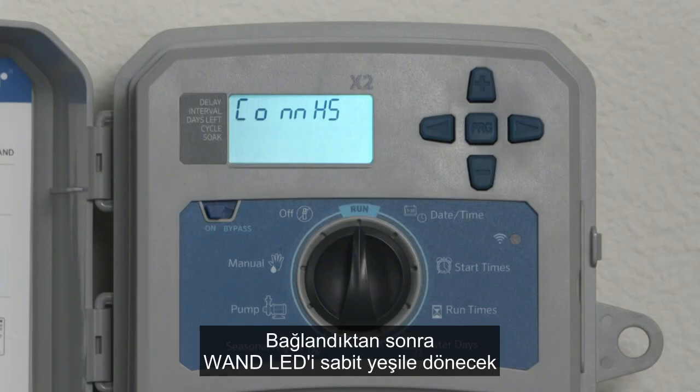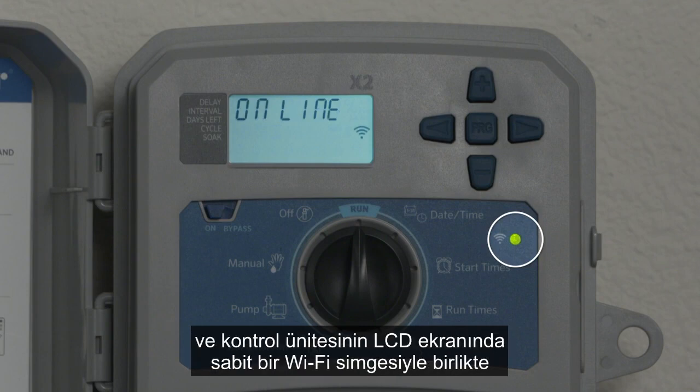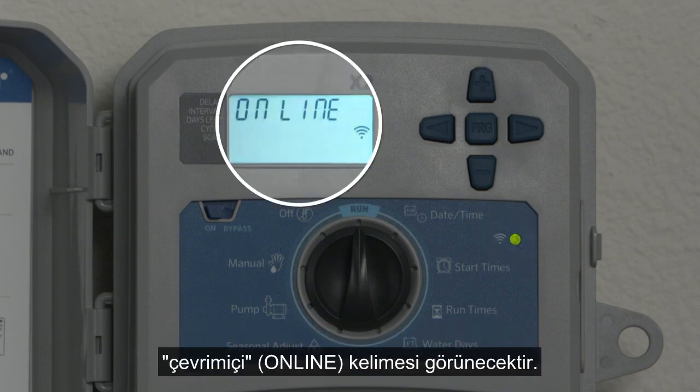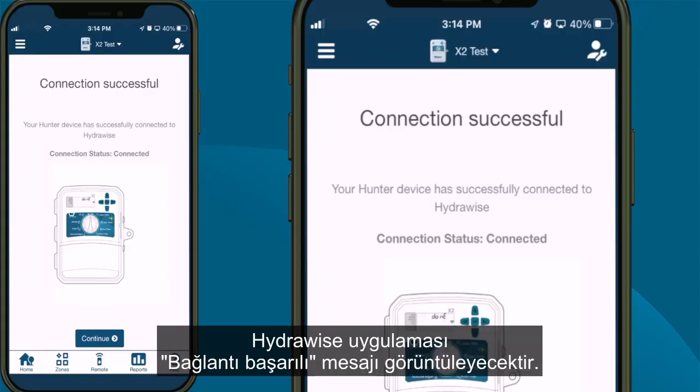Once connected, the WAND LED will turn solid green and the word Online with a solid Wi-Fi icon will appear on the controller LCD screen. The HydraWise app will display a connection successful message.